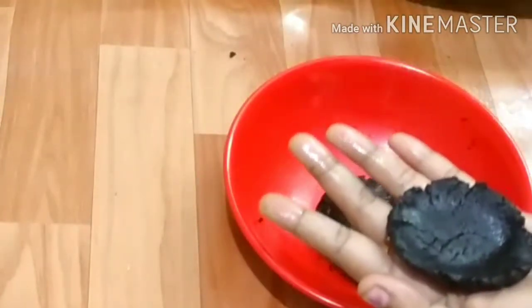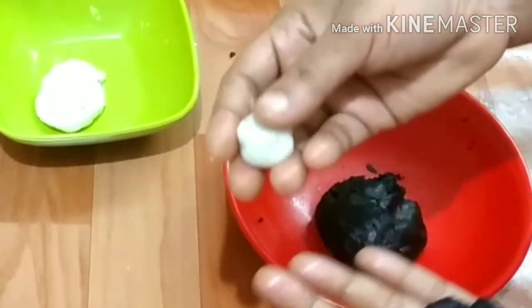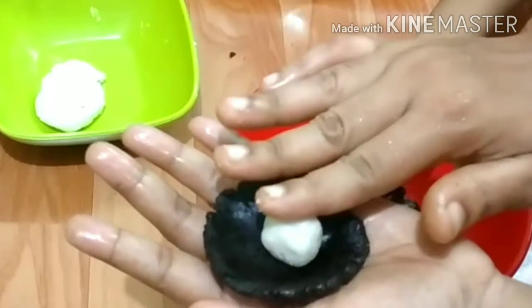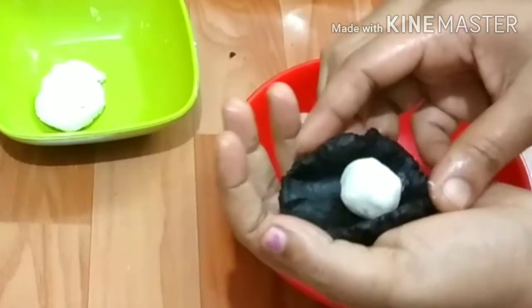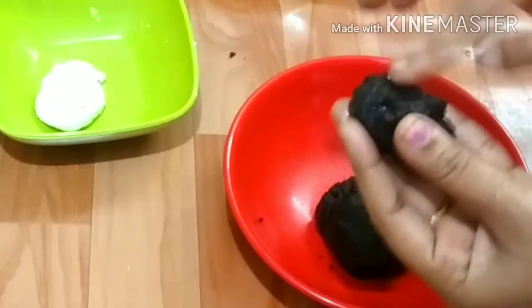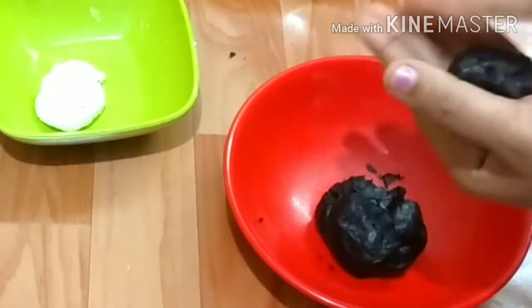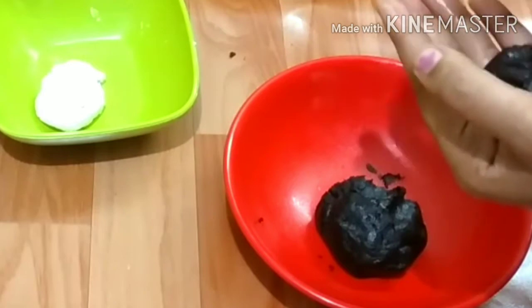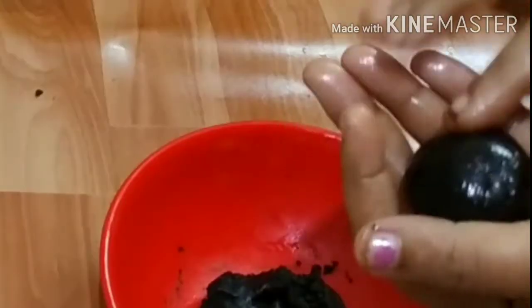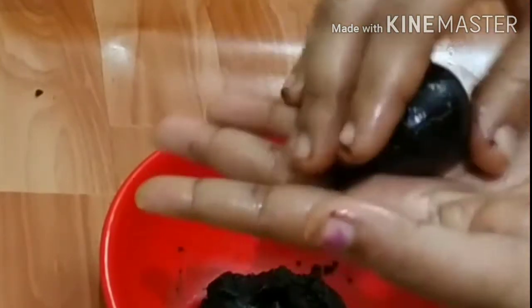Then put it into a bowl. Then close the shape. Then put it in a bowl. The chocolate will shine — taste it.